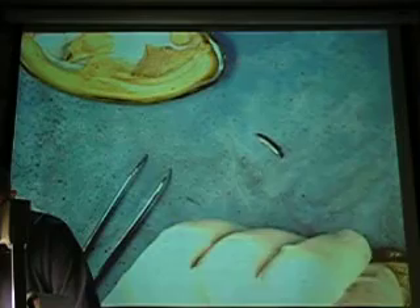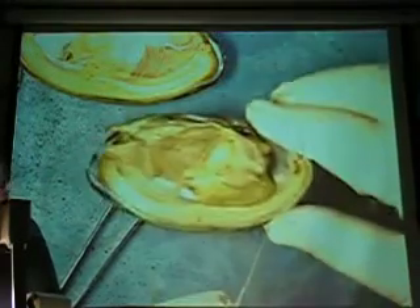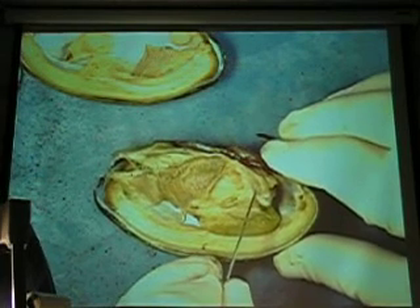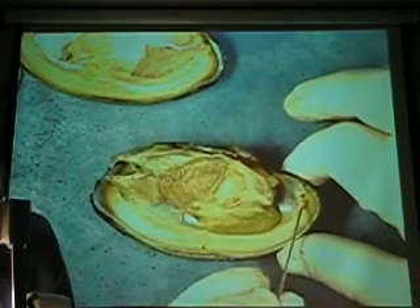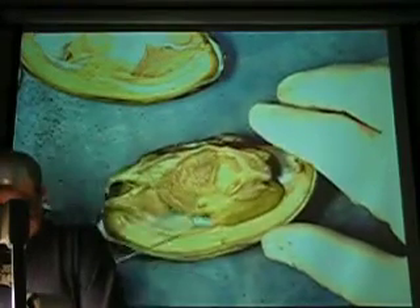What am I looking for? What's next? There's a muscle right here — there's a muscle right there. You know what that is? Anterior foot retractor. Foot retractor. And so that makes this the anterior adductor. That was the one I had to cut through to get the shell open.